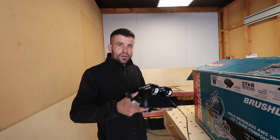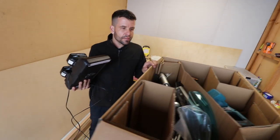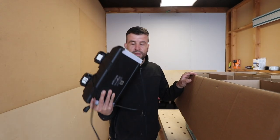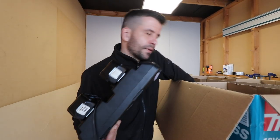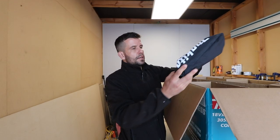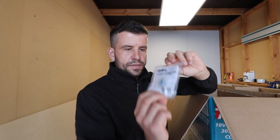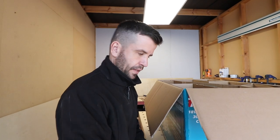We're gonna unbox it. I asked for some extra batteries so I could really give this thing a chance — they went all out and gave me four six-amp batteries. So we should be able to give it a fair test. There's a little dust catcher bag, and the Makita guy told me about this — it's like a microchip that goes into the saw, but we'll talk about that soon.